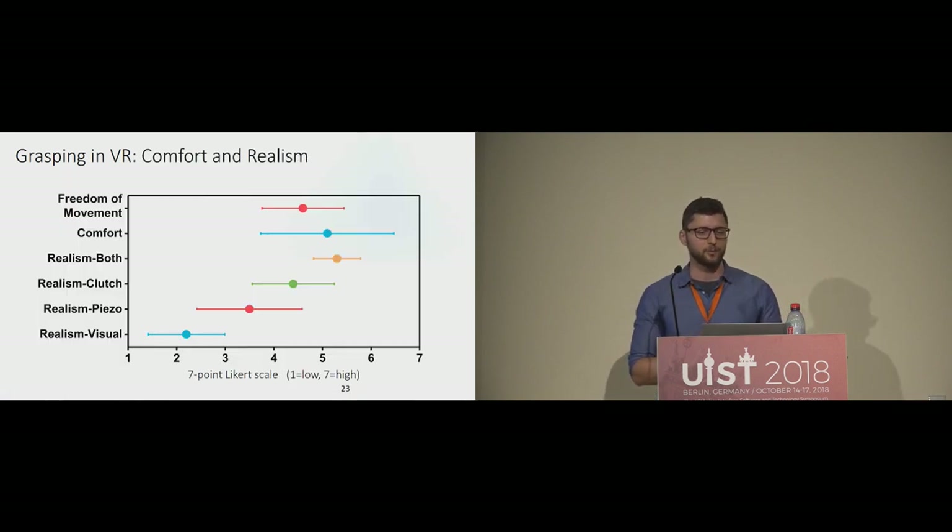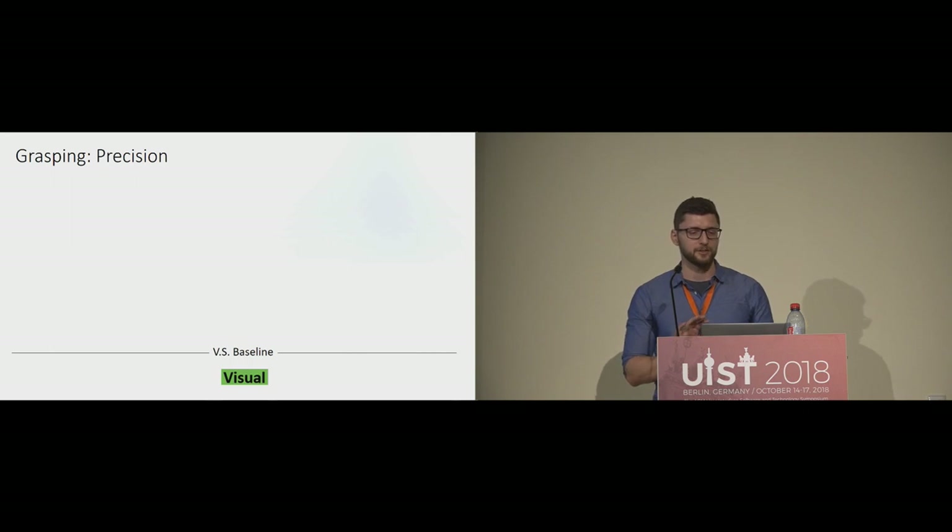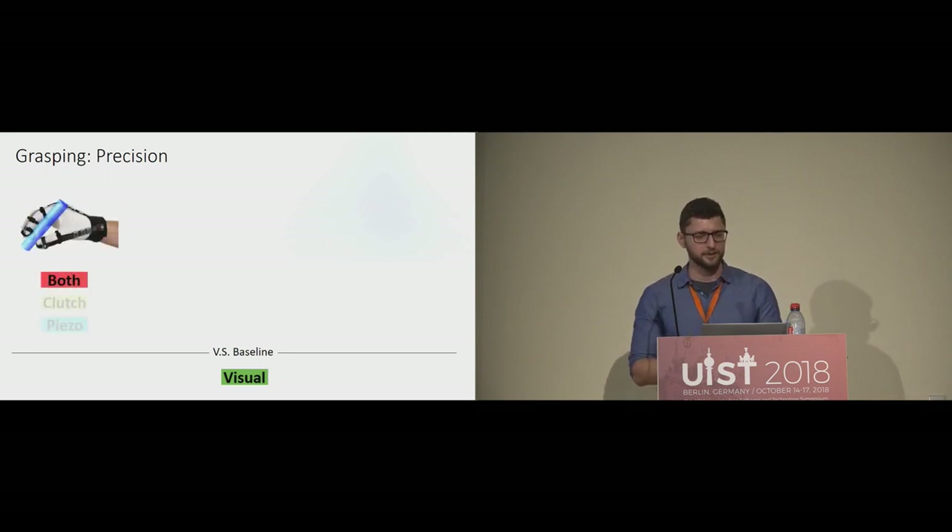For qualitative results, we asked participants which condition felt most realistic, and also how comfortable the device is and whether it restricts hand movement. Overall, the glove is quite comfortable and not overly restrictive. Participants preferred the 'both' condition in terms of realism. For the precision metric, starting with the pincer grasp, with both clutch and piezo feedback, participants penetrated significantly less into an object compared to the visual-only condition. This is quite promising as it is a very common type of grasp.